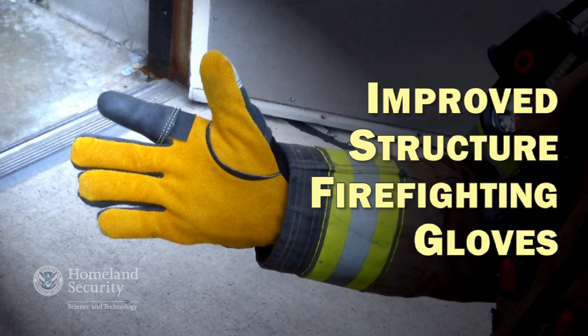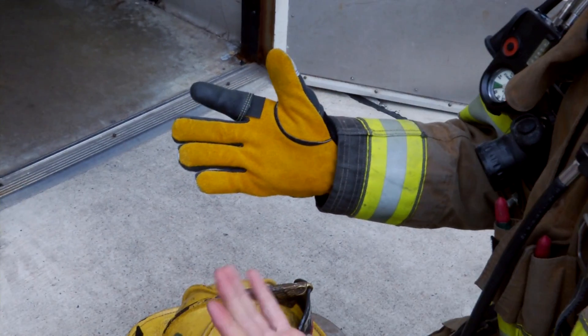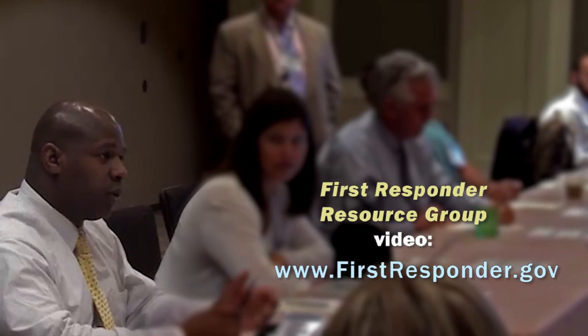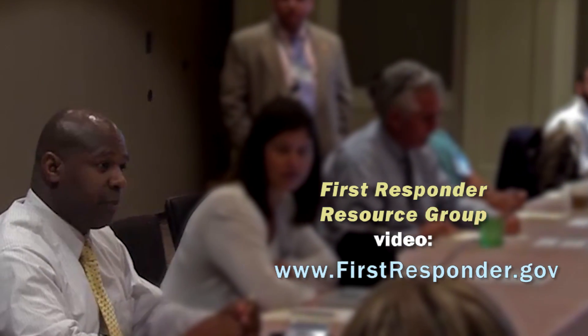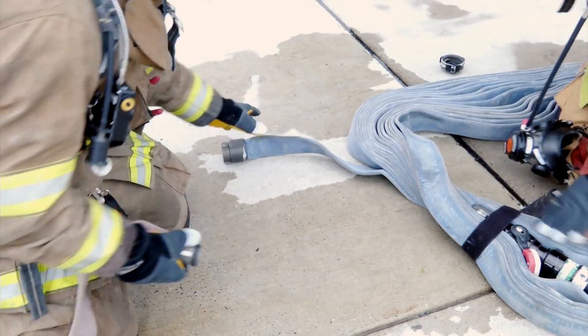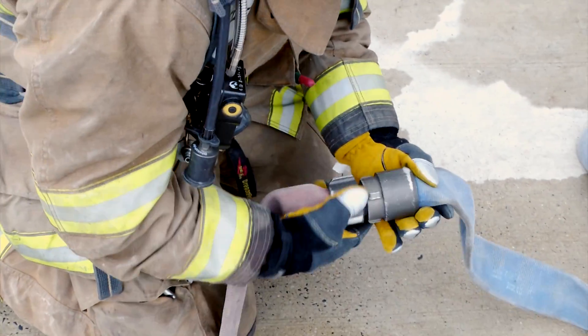We found out from first responders what they really need in a structure glove through a mechanism where we can meet with first responders from across the country — it's called our First Responders Resource Group. We've improved on and off ability, dexterity, tactility, and we're meeting all of the NFPA certification requirements.